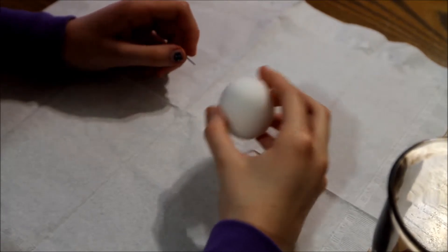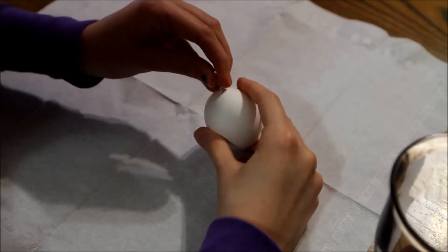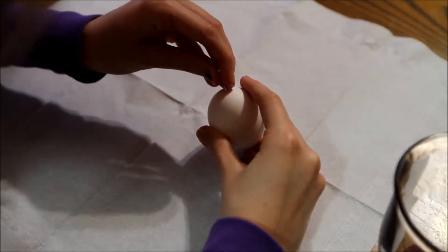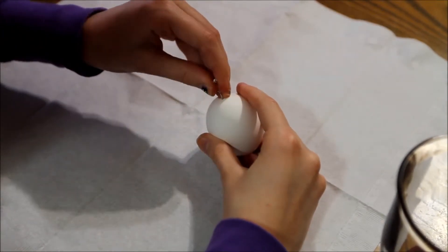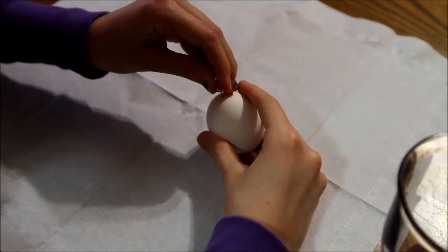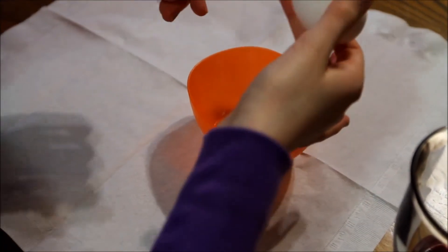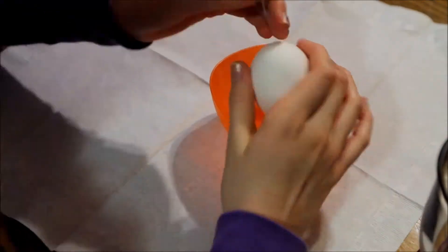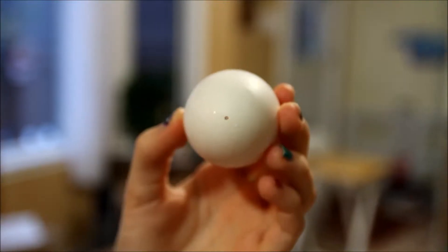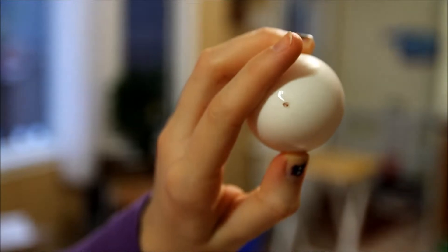Now make another hole on the very bottom of your egg. This one's going to have to be a little bit bigger than your first hole and it might be a little bit harder to make. Be very, very careful — you do not want to damage the egg! You should probably put your bowl underneath it because it's probably going to start coming out right away. The hole in the top of your egg should look like this, and the hole in the bottom should be slightly bigger and look like this.